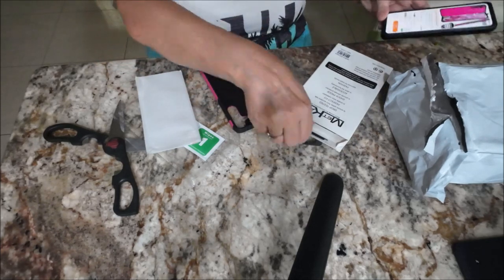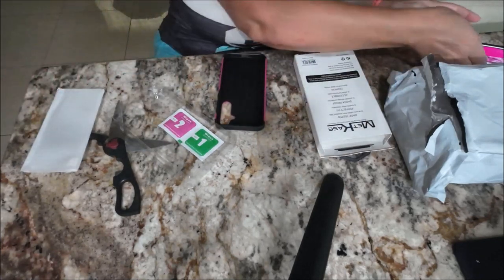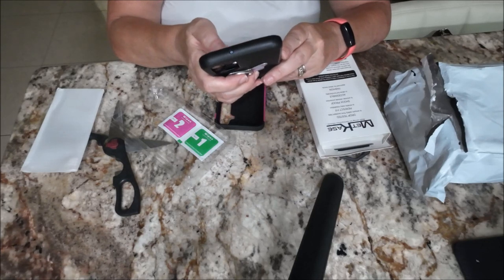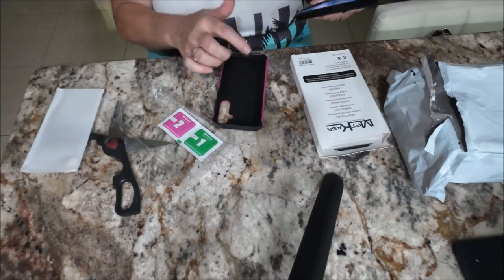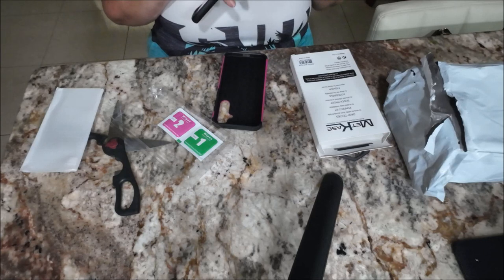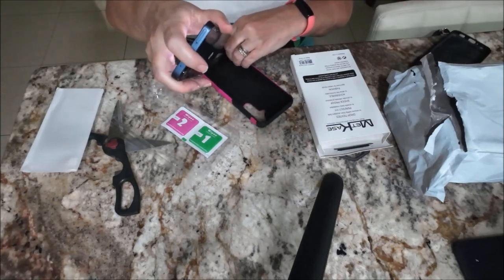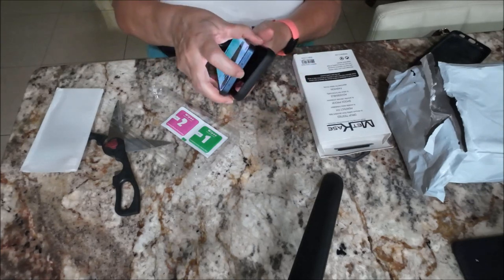It looks like there was supposed to be a stylus because that's what they show, but it didn't come with it. This is a shatterproof case, just like the one I have — that will be good. It says drop-tested to ensure safety and accident falls, perfect fit to enable easy installation. I just slide it in here and it should fit.